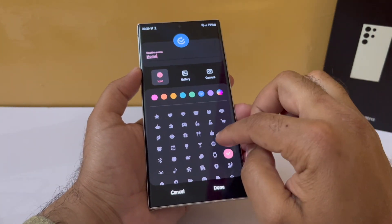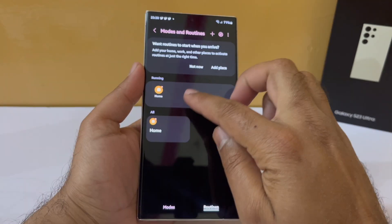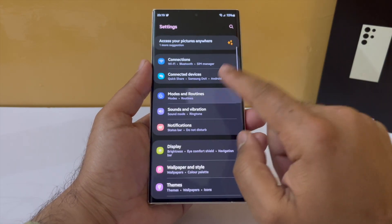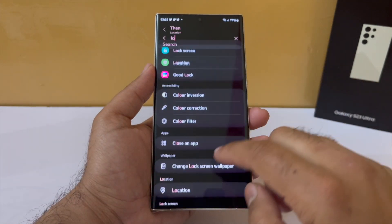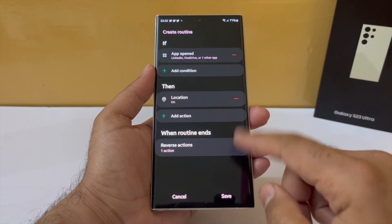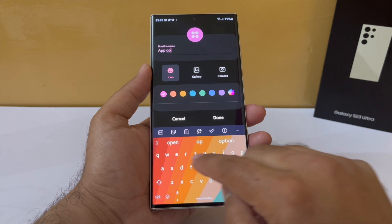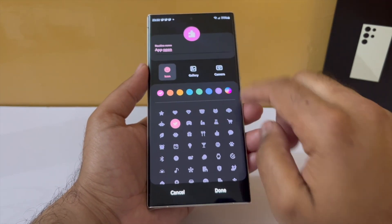If you use a lot of location apps and still want to use this routine, here's a hack. Go back to Bixby Routines, go to 'if', and tap on 'app open'. Select the apps that should trigger location to turn on — for example, banking apps, delivery apps, or taxi apps. Once selected, tap done, then under the 'then' condition go into location and set it to turn on. As soon as you exit those apps, location will automatically turn off. Give the routine a name, color, and icon and that's it.